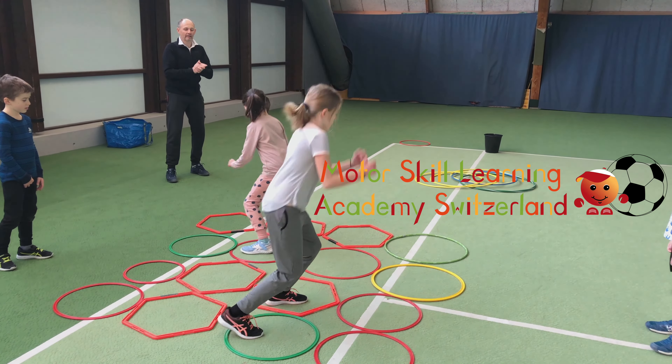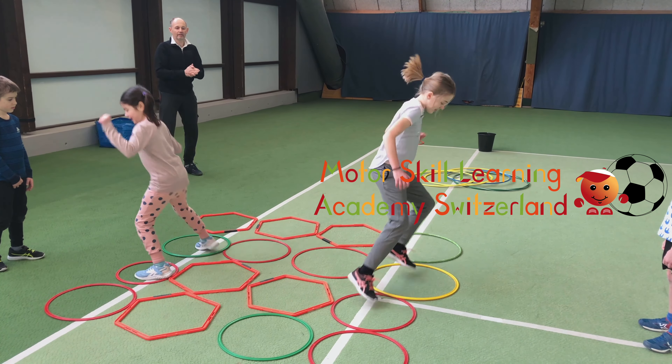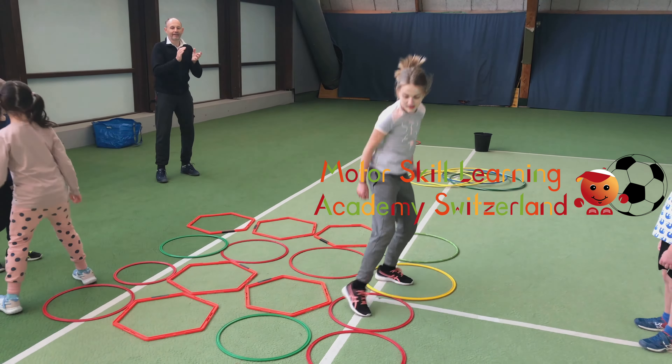Are you looking for a physical education curriculum? Here are two of our best games. Game one: Cone Tree.